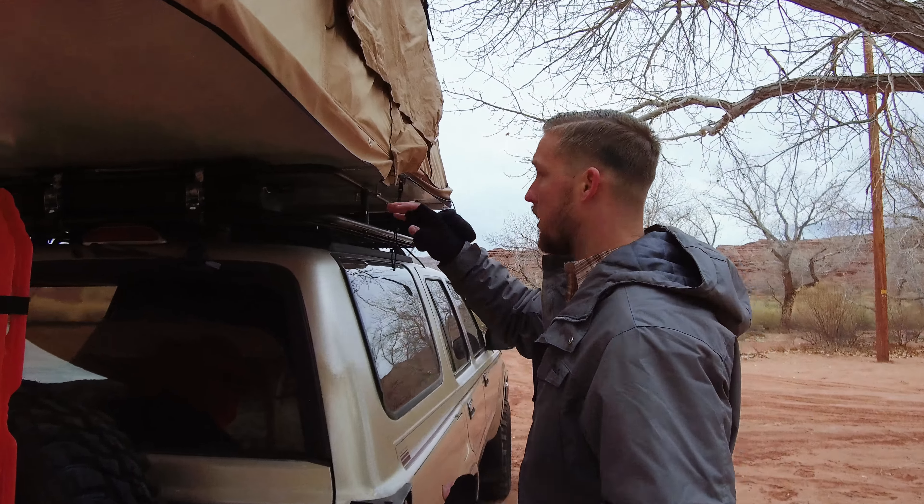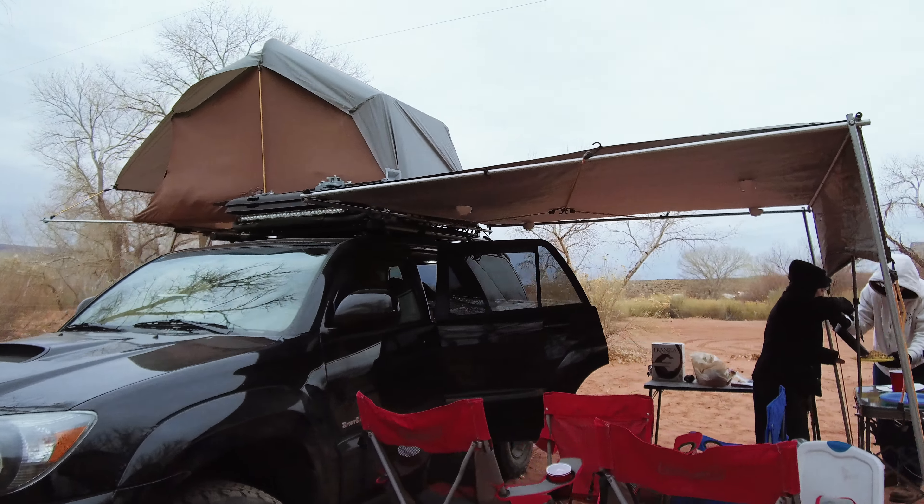Next we're going to talk about is the awning. It's eight feet by eight feet, and we built this awning ourselves. We have an actual DIY video on our YouTube page — you can check that out for how to build it yourself. It's very efficient and works really well. If you look over on this side, you'll see exactly our build.